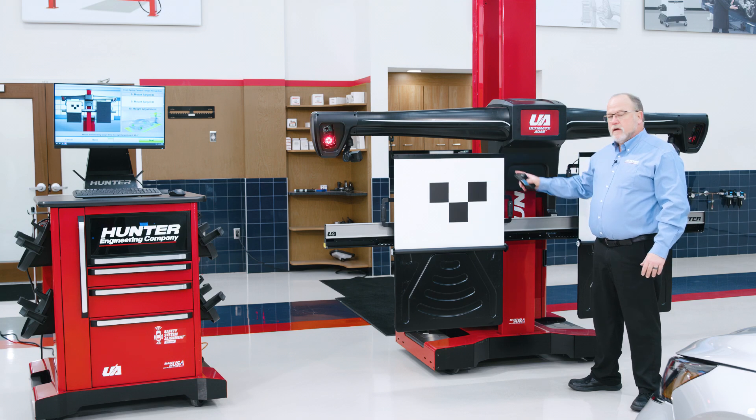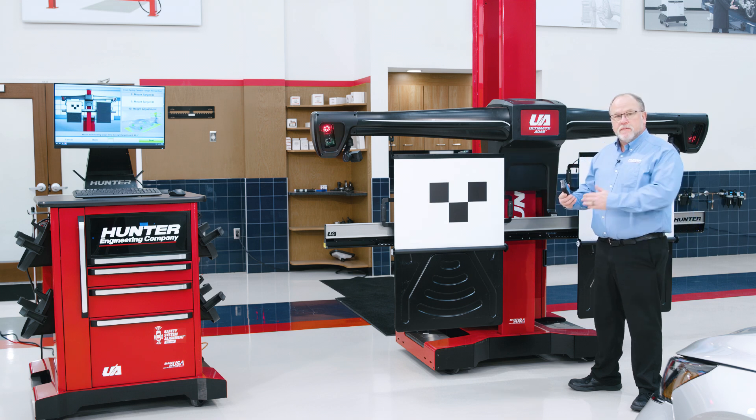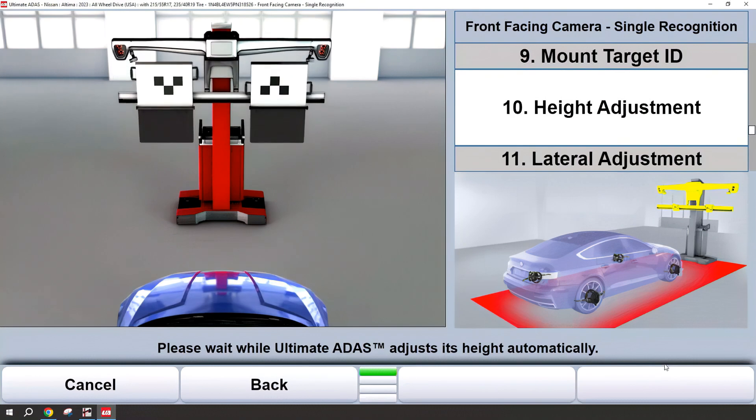After you've confirmed that you have the correct target IDs mounted, this is a great time to have your handheld remote in your hand. The next several steps can be done from this physical location with the handheld remote. Ultimate ADAS will then adjust to the correct height.